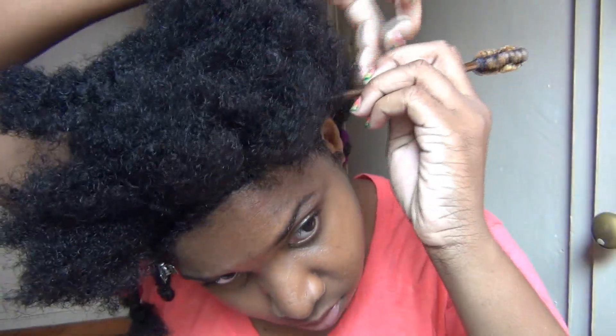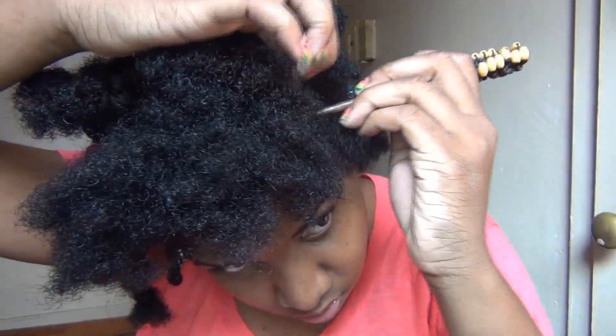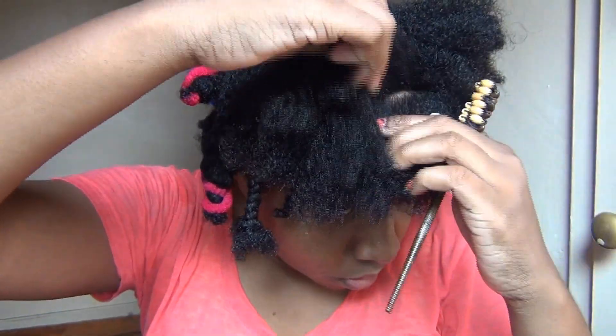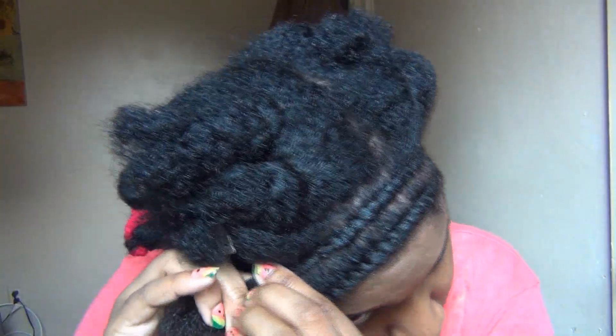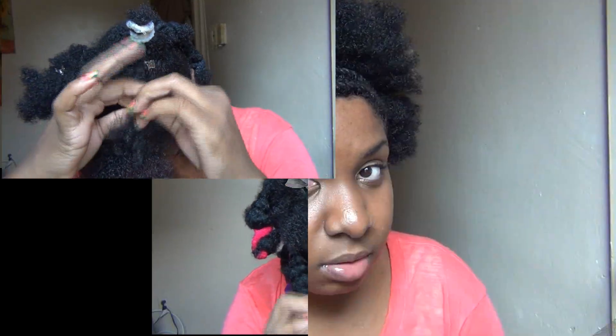Now I'm parting out another section right next to the other flat twist that I just did. As you can see, I'm using a wooden chopstick to part my hair. I didn't create this method — I actually borrowed it from a naturalista member by the name of Whitley Gilbert. I'm just doing the same thing over and over again for two more times, to have a total of three flat twists along the front.